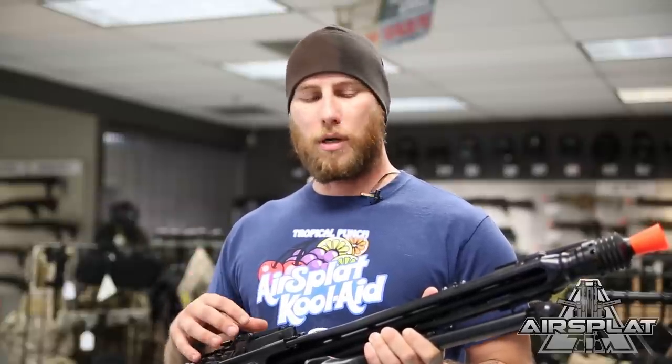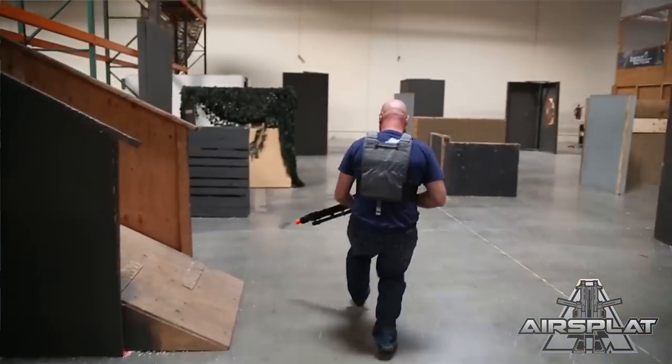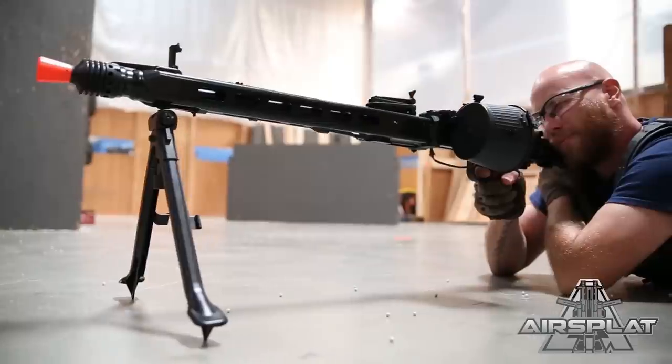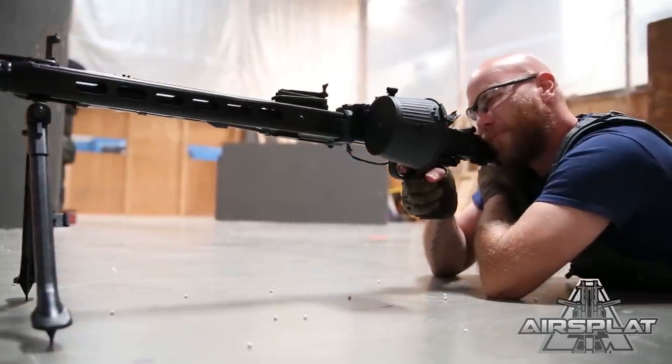This is actually meant to be a replacement for the MG34. It's faster to use, but it actually ended up being used hand in hand with the MG34 until the end of the war. After World War II, true models or replicas of the models were used by multiple different countries and armed forces around the world.